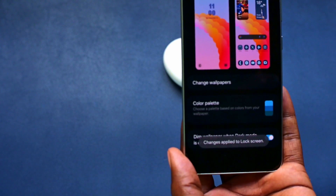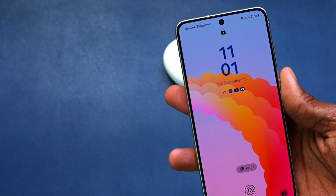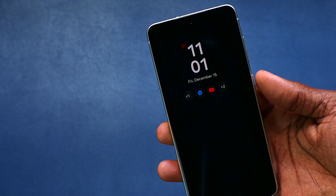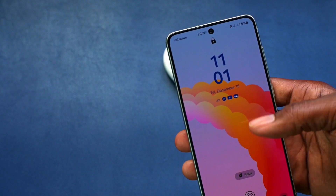Let me click save — it's been saved. When you go to the lock screen now, you can see that the new clock style is there.